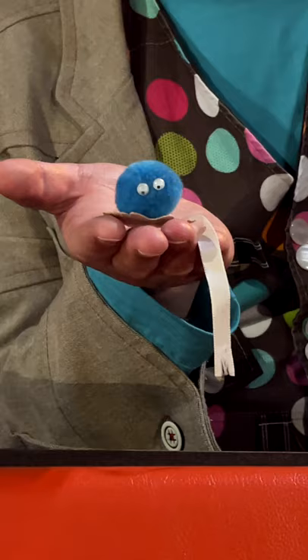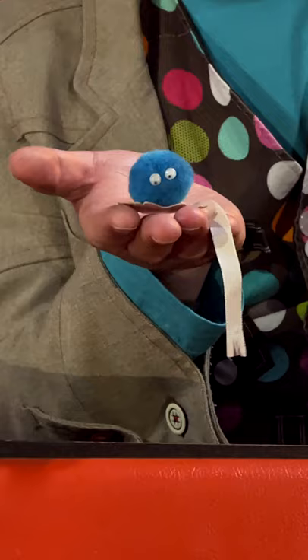Here I am in the Marlowe Theatre, one of my favourite places in the whole world with one of my favourite makes ever. This is a piece of Mr Maker history — it's the first thing I ever made. Aged eight years old, I made this pom-pom bug with my granddad. And now in the Marlowe Theatre, I'm going to make another one.